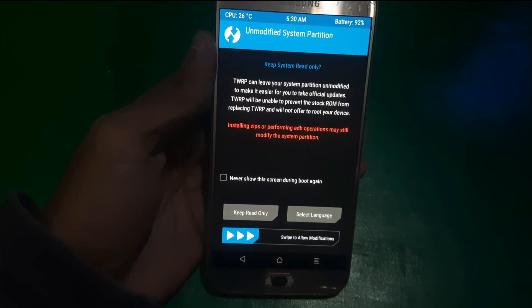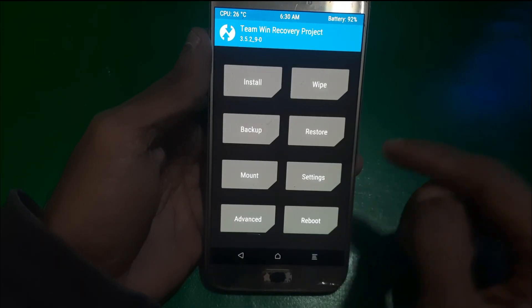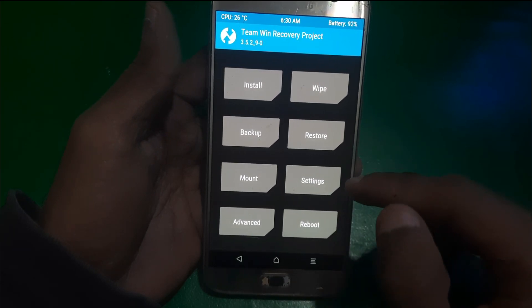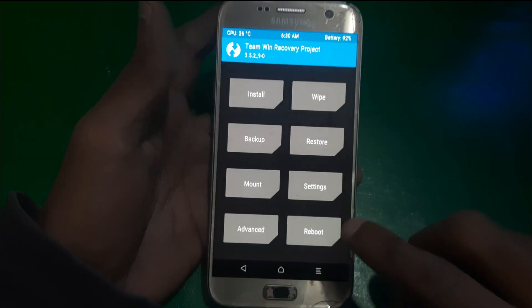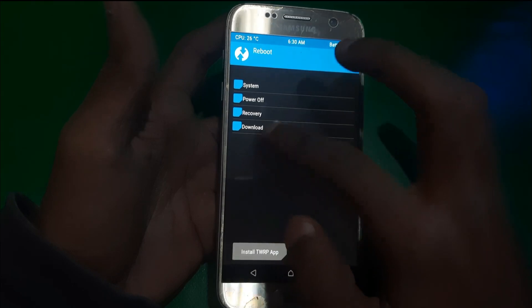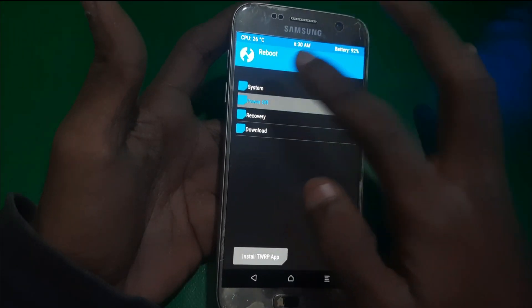Swipe this and here is the menu. From here you can do whatever you want to do with your phone. I'm just going to exit the recovery mode. To boot into normal mode you need to click on system, otherwise you can power off. I'm going to power off this device.